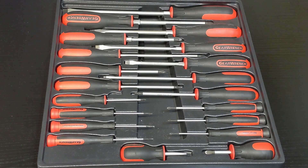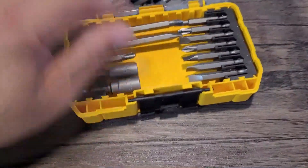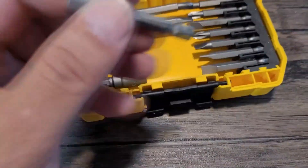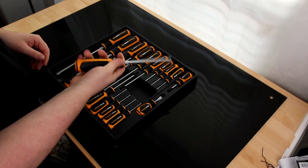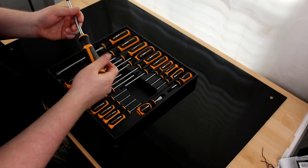A well-rounded screwdriver set is an essential piece of any DIYer's toolkit, regardless of their skill set or experience level. These simple hand tools can tighten and loosen fasteners, a fundamental task in home repair and assembly projects. Basic as they are, screwdrivers are not a one-size-fits-all tool, nor does one type of screwdriver fit all situations.